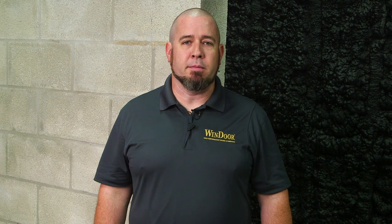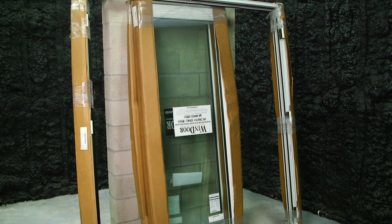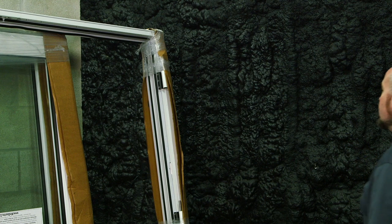Hello, my name is Patrick Jameson, and in this video we're going to install our pre-assembled frame. I'm also going to demonstrate the order of fasteners and apply the appropriate sealant. Upon receiving this door, the mainframe will be pre-assembled. Now let's unpackage the mainframe.